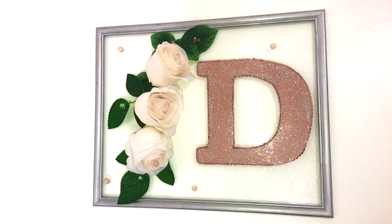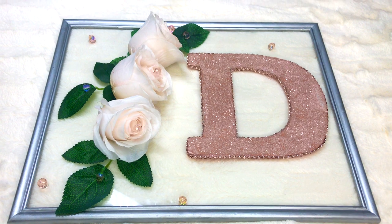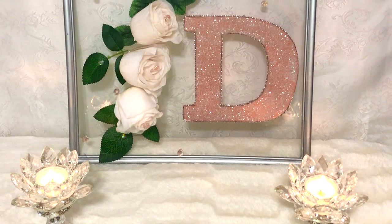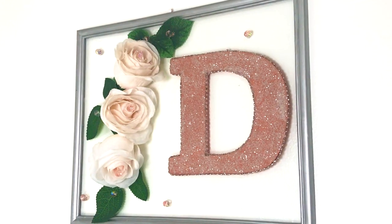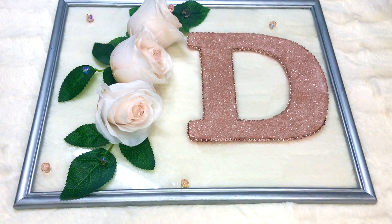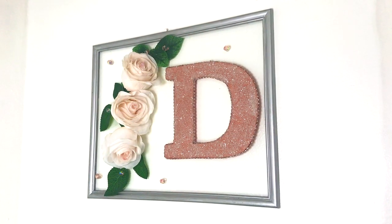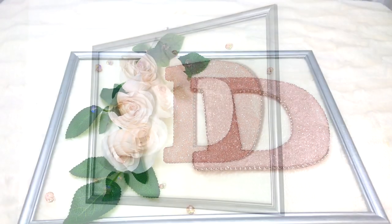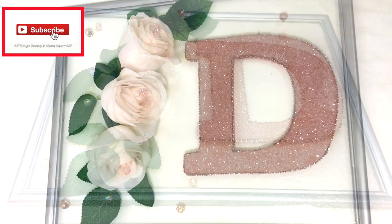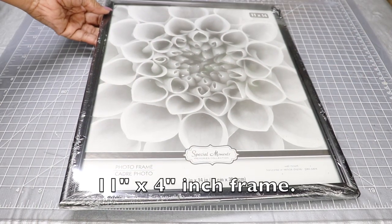Hey guys, thanks for joining me and welcome back. Today I'm going to show you how I created this cute 3D wall art. This was designed for a young girl and I just wanted to share how quick and easy this was — it was really fun to do and it came out really nice. Thank you to my subscribers who always come through and watch the videos and leave wonderful comments. If you haven't subscribed yet, please subscribe.